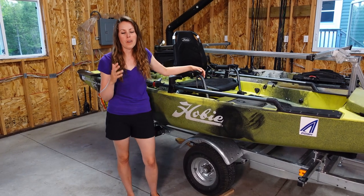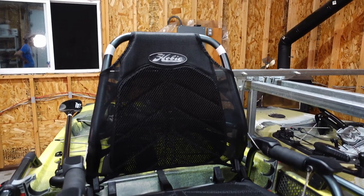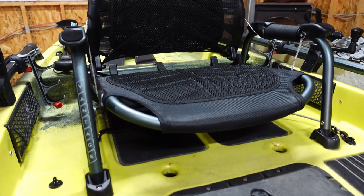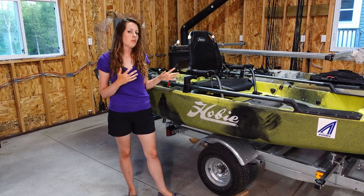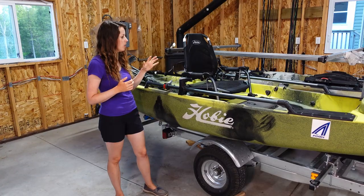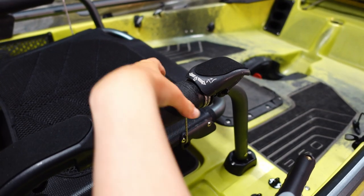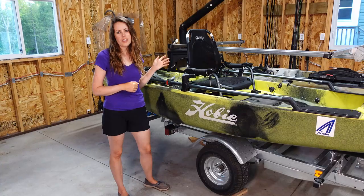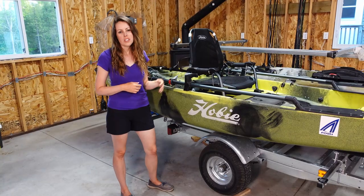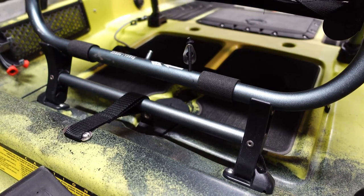I spend long days on the water — often 10 hours or more — so a comfortable seat is crucial, and I'm really impressed with the Vantage seat. It has 3D mesh which makes it breathable and cushiony. You can adjust the bottom and seat back by twisting the armrest, and there's a tensioner on the back to adjust lumbar support. You can also adjust the seat height using the kickstand to put it in a high or low position.